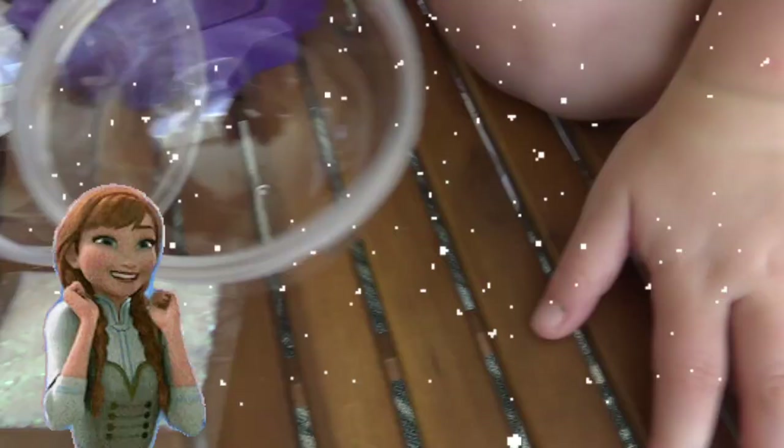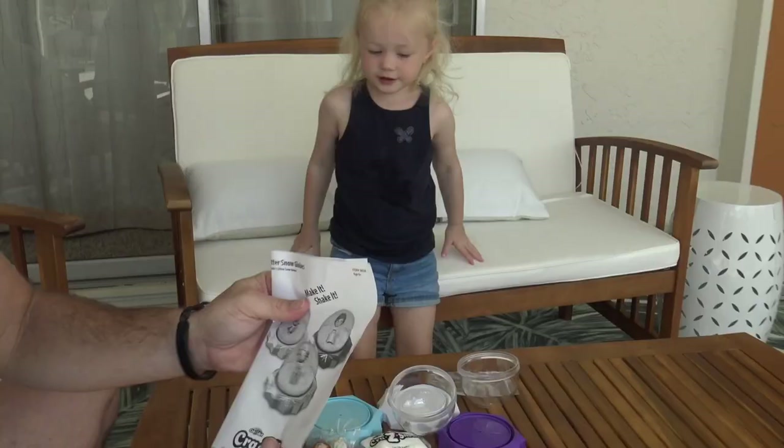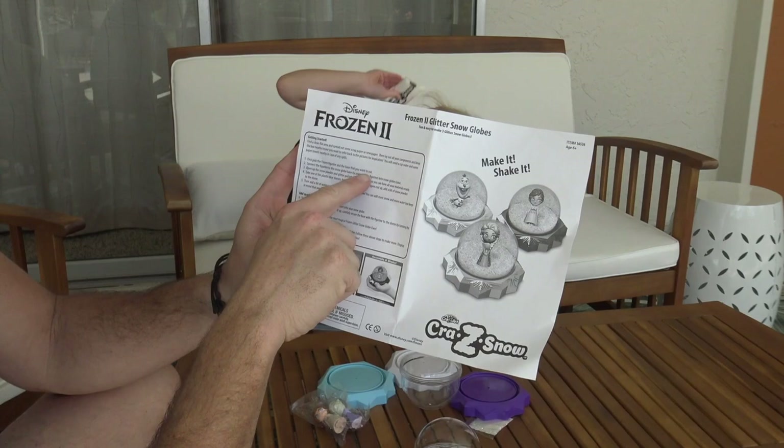Let's get started! So first, we gotta read the directions. First, pick the Frozen figurine and the base that you want to use. Which figurine do you want? Elsa? Anna? Or... what's his name? Olaf! Olaf!